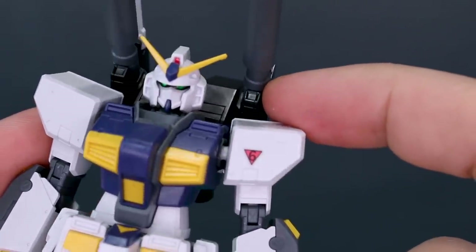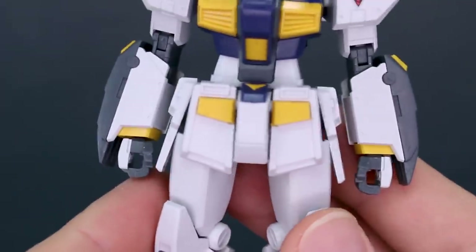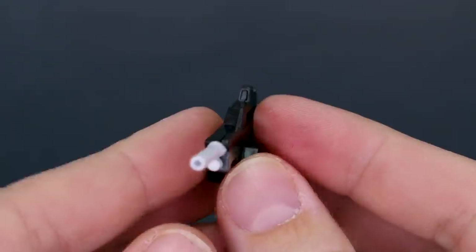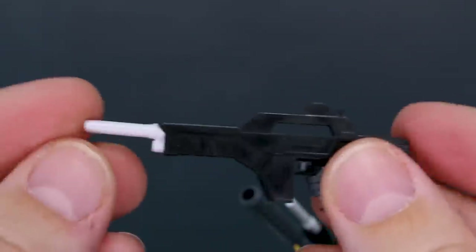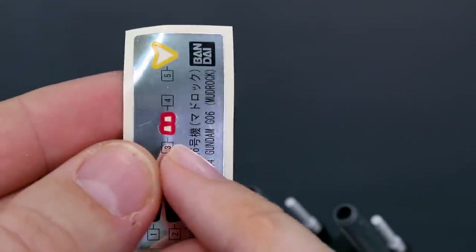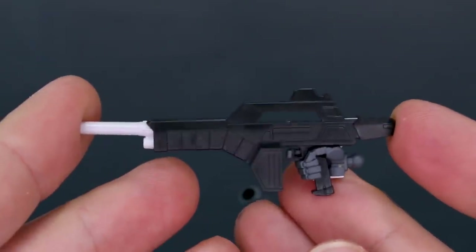Notably, there are no stickers for the cameras on the backpack underneath the cannons, which looks like it should have a camera detail but strangely has no foil stickers — kind of odd. For hands, we have two holding hands and a third rifle-holding hand with the trigger finger extended. There are also no stickers for the camera on the beam rifle. If you have leftover stickers from another kit, you could cut one out and use it there.